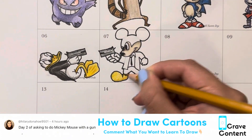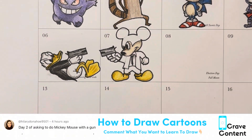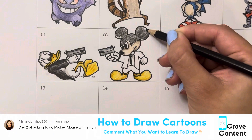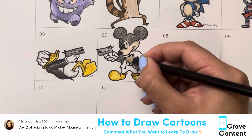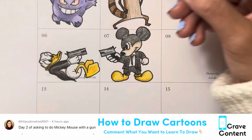We're going to go in coloring now, adding the shadows around to make him really just pop off the page, going in with the black, and soon we're going to add our final touches and make that a deeper black.